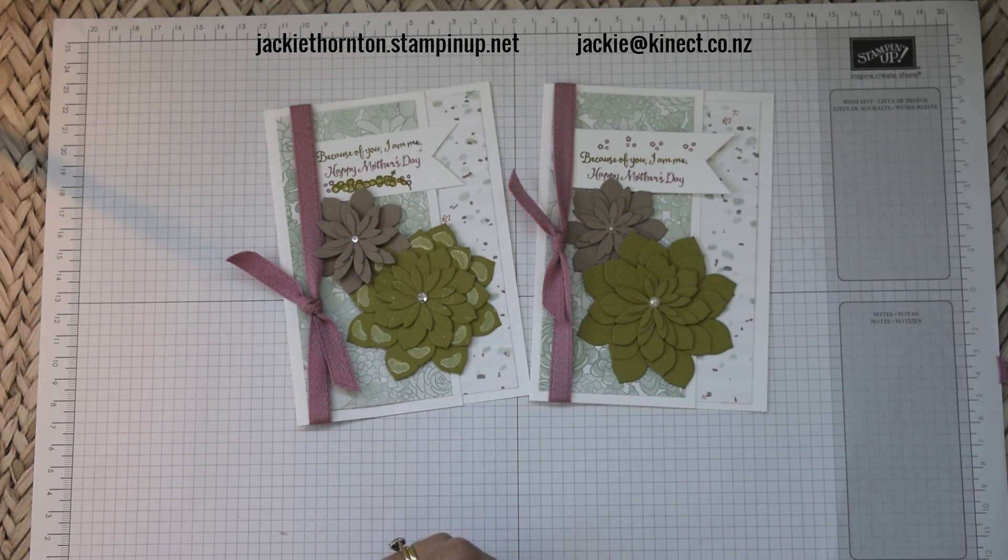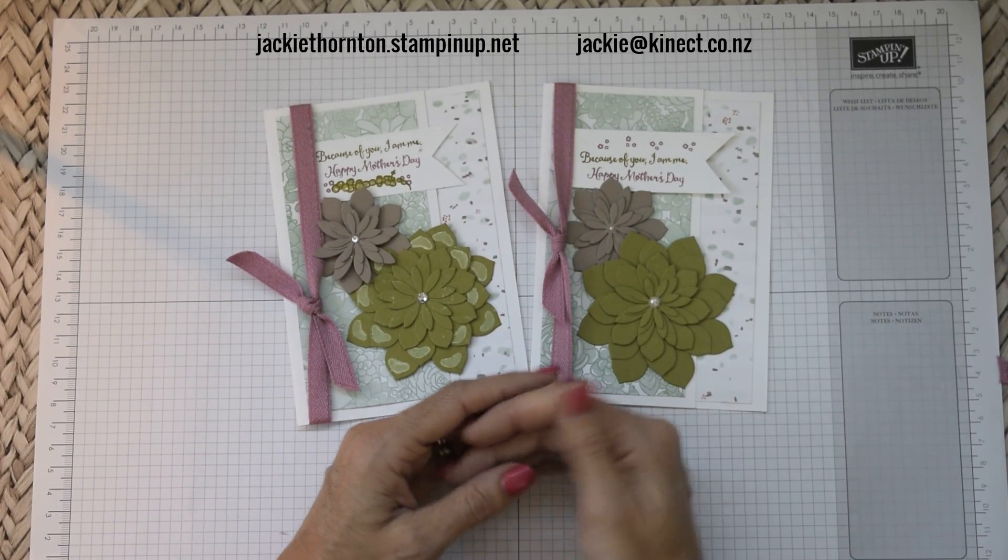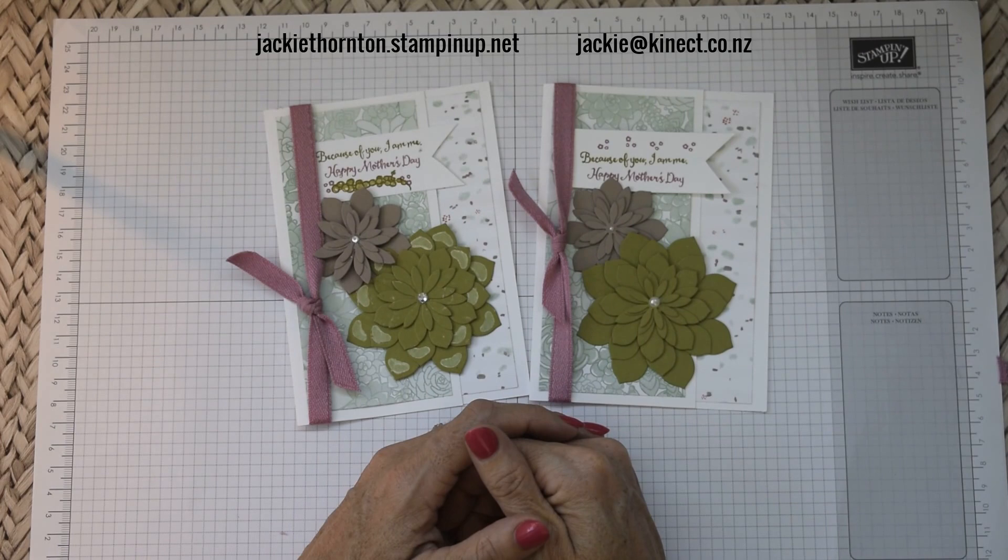That's card number two, and tomorrow we'll have card number three for you. Thank you for joining me. If you do want to subscribe to my channel, Jackie's Creative Lifestyle, just click the link below. Thank you very much and enjoy the rest of your day. Bye!